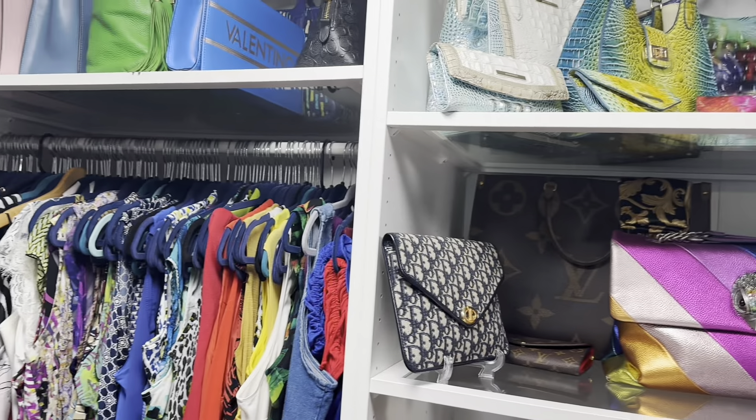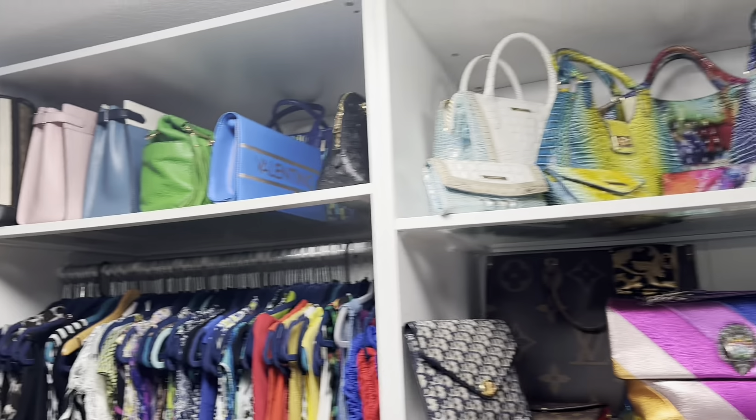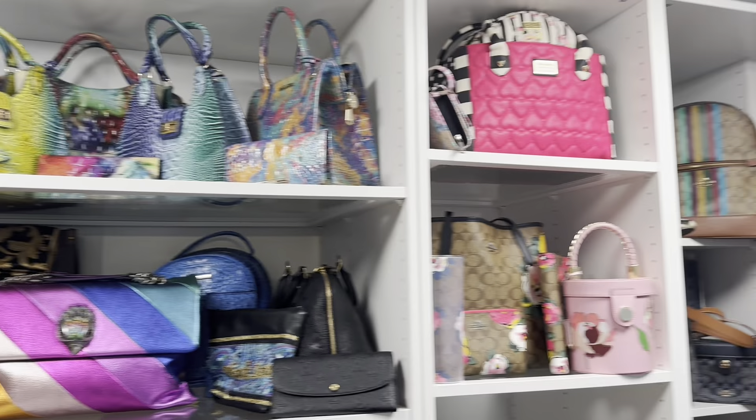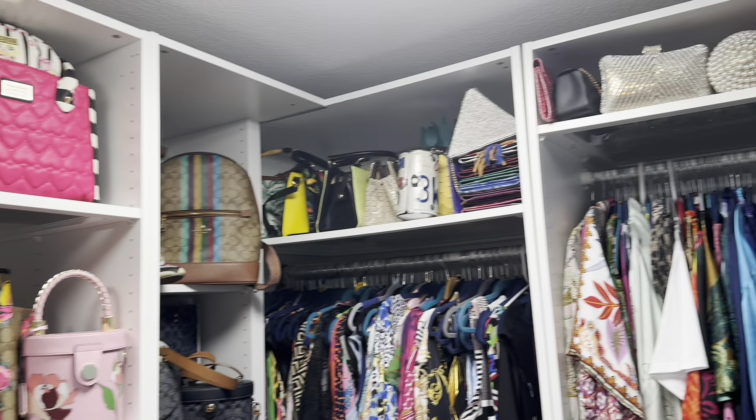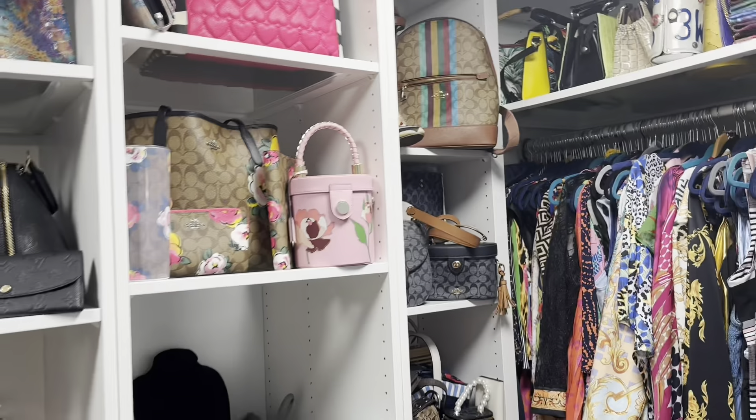So today, what are we talking about? I'm in my closet, as you can see. I'm a purse person — I do like the handbag. Now all of my handbags are authentic,